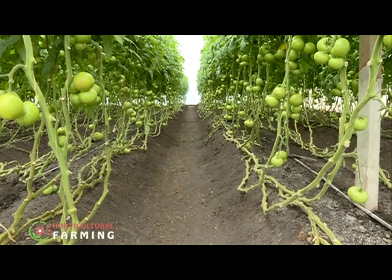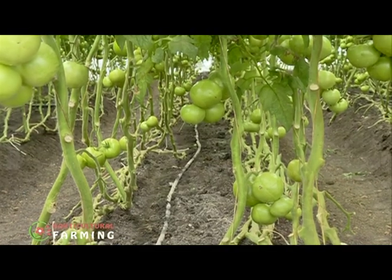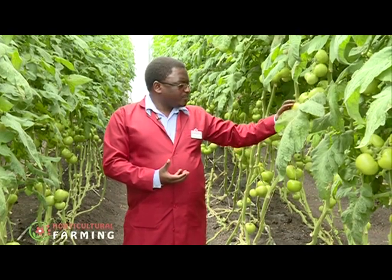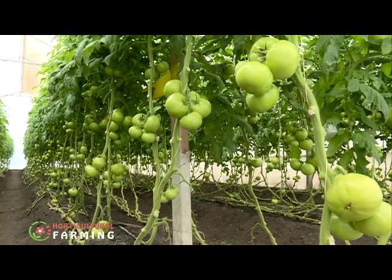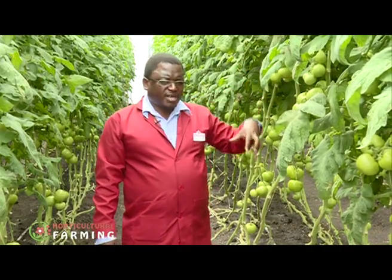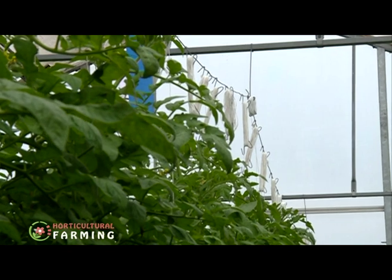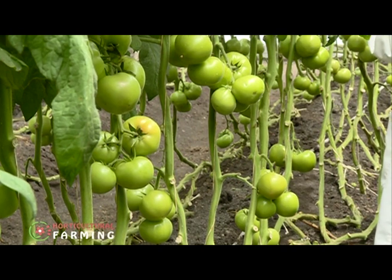Pruning is important in tomato production. By getting rid of old leaves, a tomato fruit will develop after every three leaves which feed the fruit. The leaves that are under the cluster are responsible for feeding the tomatoes to their right size. Once they are done with their job, you remove them so that the other parts of the crop can also benefit. Some plants are more vegetative than others, hence it is important to get rid of some leaves to allow growing fruits to develop.